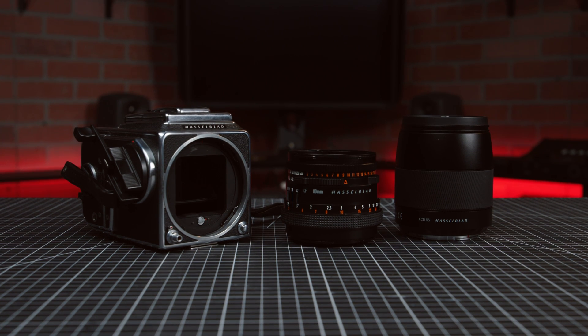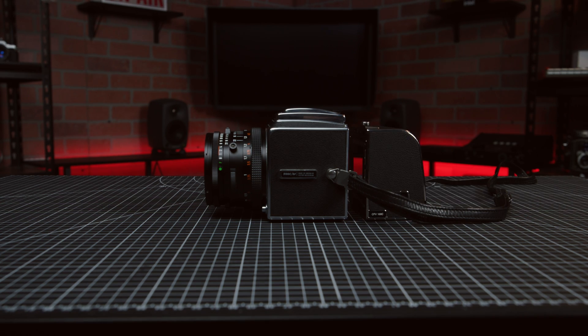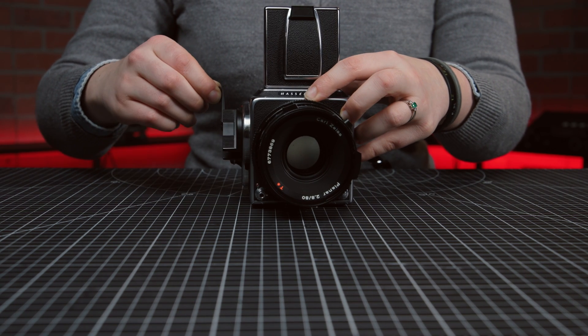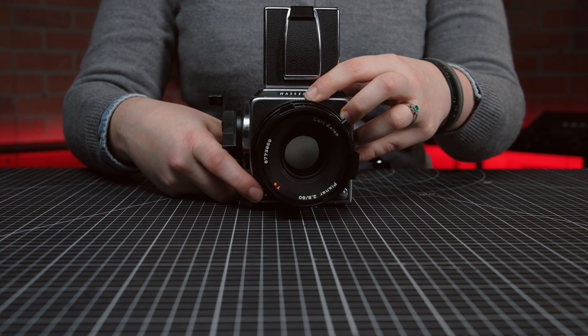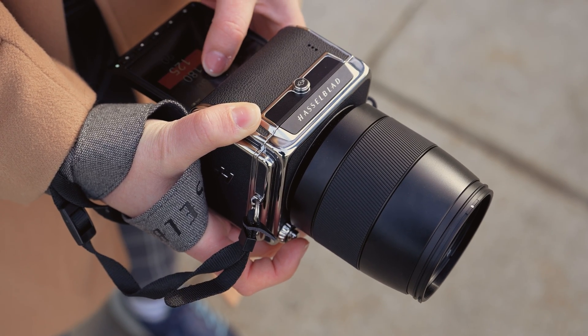Hasselblad's modular V-Series is iconic, and its status as a system camera means the user can mix and match lenses, cameras, and backs. In the old days, the camera back held the film, but fast forward to the 21st century, and Hasselblad has designed digital backs with modern sensors and touchscreens that integrate seamlessly with older camera models.